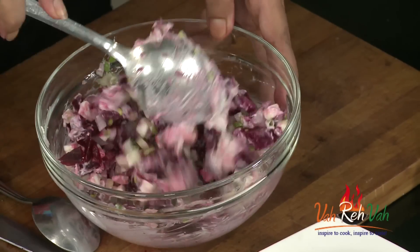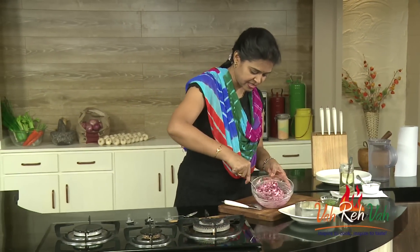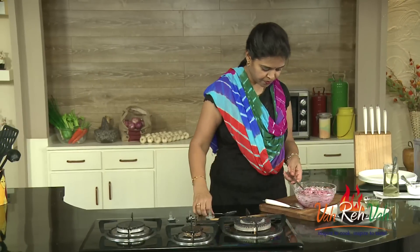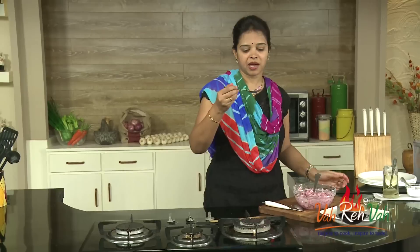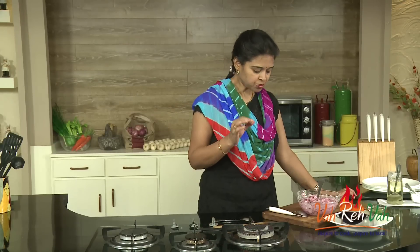Whenever we go to restaurants we first try to eat salads, but instead of having it there, you can just make it fresh at home. See — nice and healthy. Now this is all ready. Before serving, you can add some green chilies on top if you want.